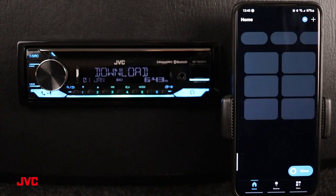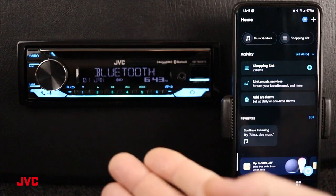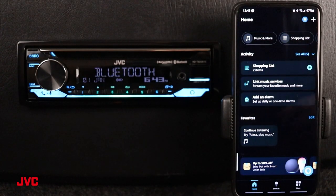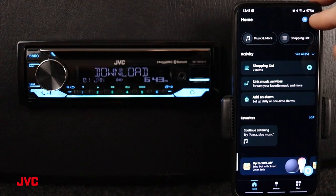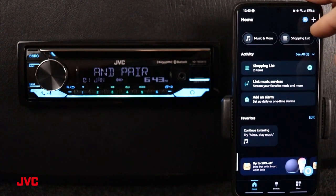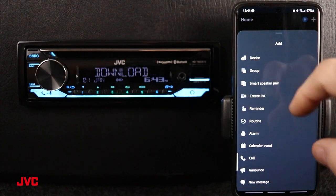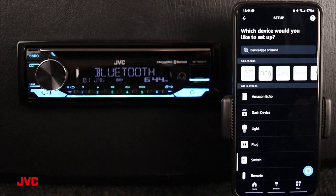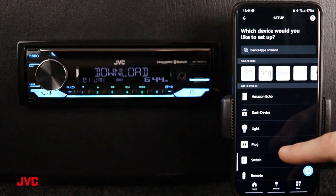Press done at the bottom. So we're going to go ahead and add this receiver to the paired listings of available devices to use our Alexa built-in. Let's press this plus at the top right corner to add a device. We're going to add a new device and scroll through this list until we come across automotive accessory.